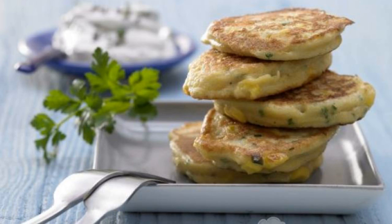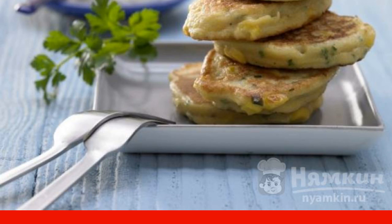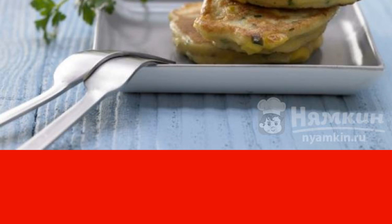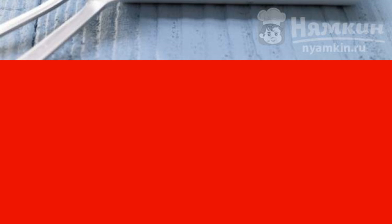I suggest cooking quick pancakes with milk from corn groats and wheat flour in the morning. I want to warn you right away that the dish came from German cuisine. The combination of products is a little unusual, and the recipe is not the fastest by our standards. But the Germans have their own opinion on this.